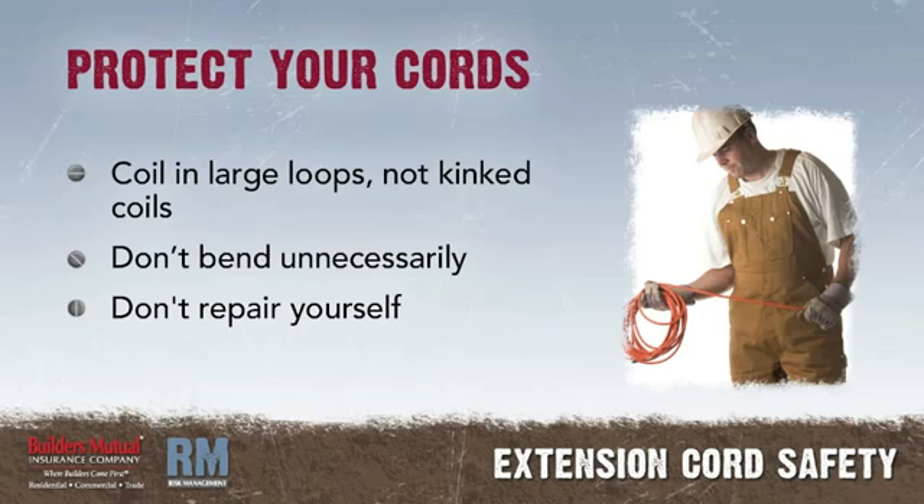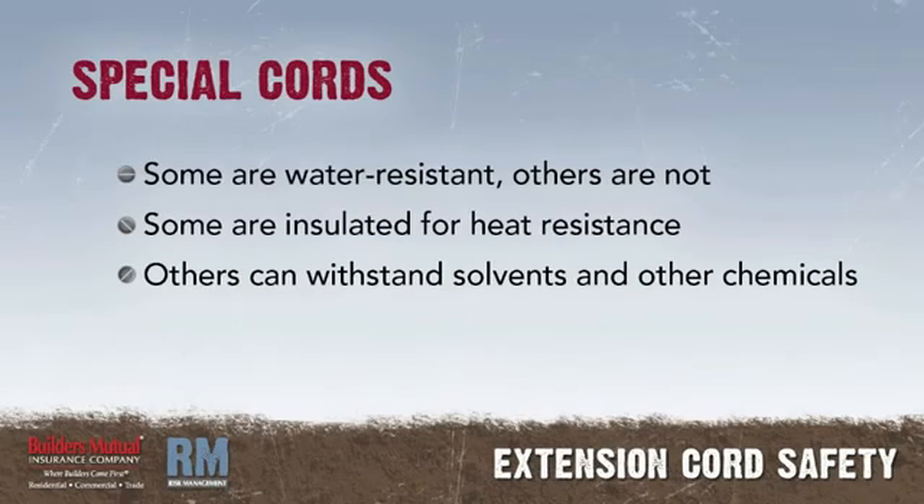So, protect the extension cords you use. Coil them in large loops, not in close-kinked coils. Don't bend them unnecessarily, and don't repair them yourself. In special situations, special types of cords are needed. Some cords are water-resistant, others are not. Some are insulated for heat resistance, and others are designed to stand the action of solvents and other chemicals that may be present.